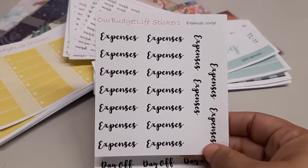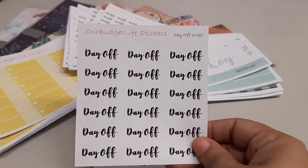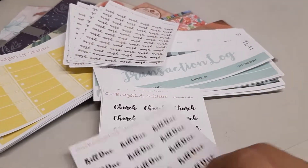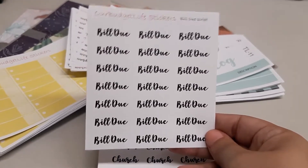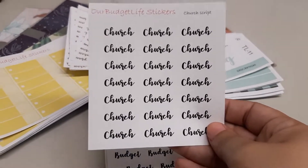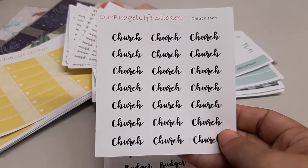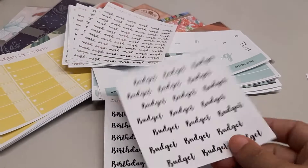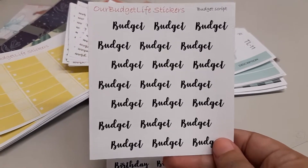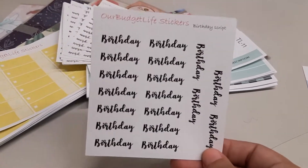Here's one for expenses, this one is for a day off, this one is for bill due, this one is for church if you want to add that to your planner. These are all in black and white but also available in foil or color — just a matter of requesting it. I can make it one color or various colors. This one is for budget, and the last one I brought is birthday.